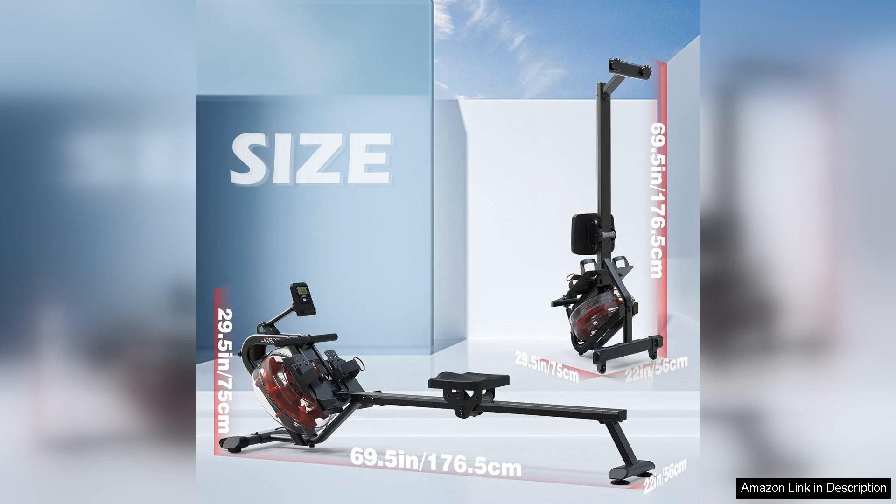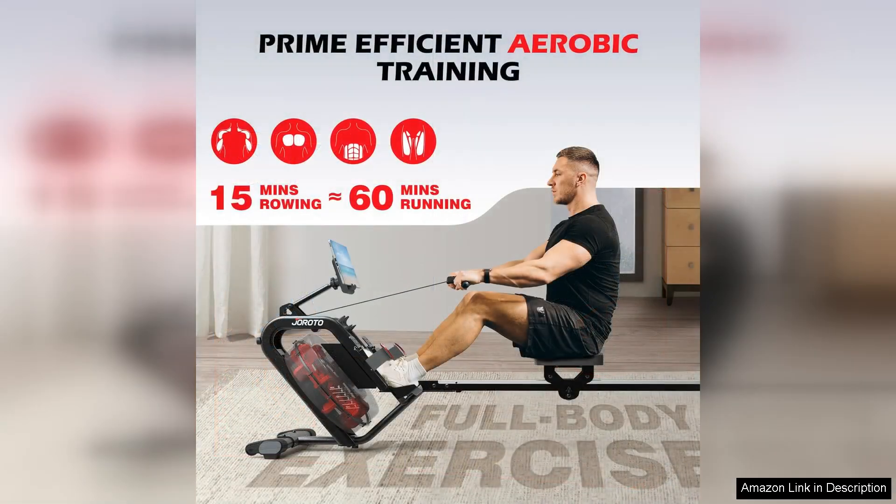Assembly is straightforward and can be done in under 30 minutes with the included tools and instructions. The rowing machine is also equipped with transportation wheels for easy moving and storage when not in use.